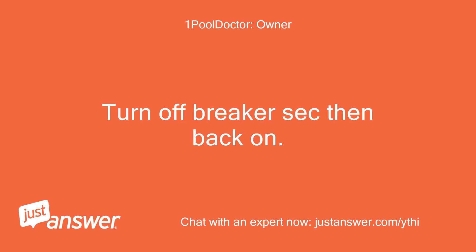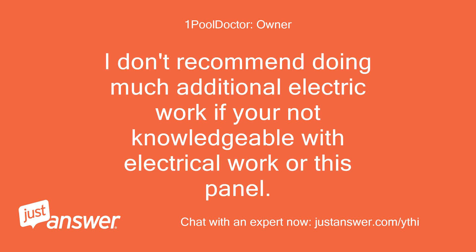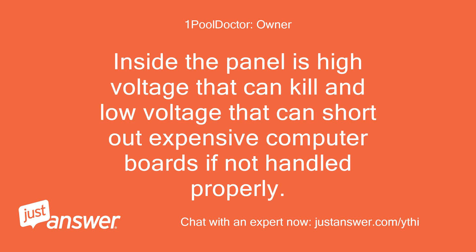Turn off breaker second then back on. I don't recommend doing much additional electric work if you're not knowledgeable with electrical work or this panel. Inside the panel is high voltage that can kill and low voltage that can short out expensive computer boards if not handled properly.